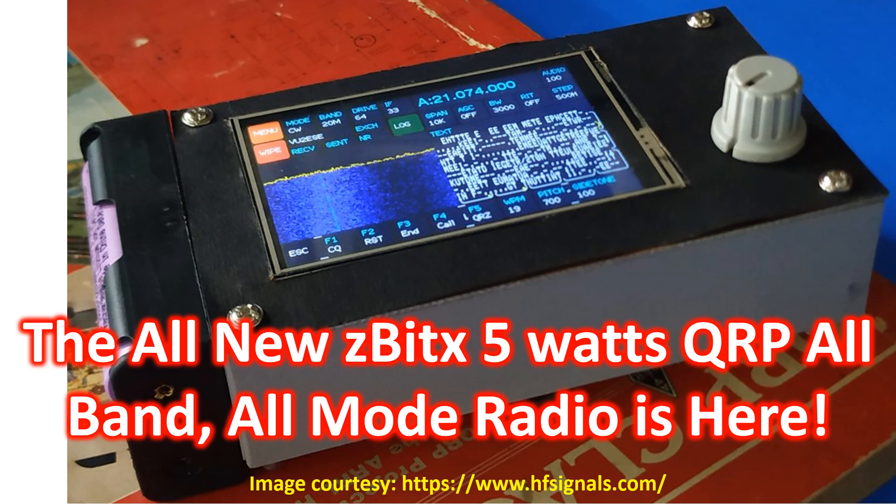The physical size of Z-Bitex is just 6 inches by 3.5 inches, 1.5 inches thick, weighing just 250g, and includes a battery case that can hold two 18650 lithium polymer batteries. One has to get batteries from elsewhere. External DC supply can also be used with a maximum of 9V.